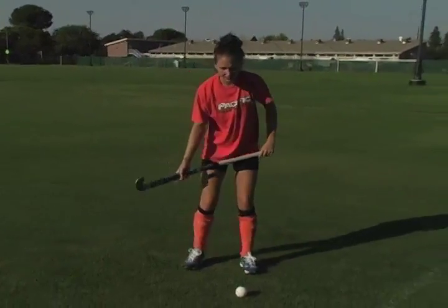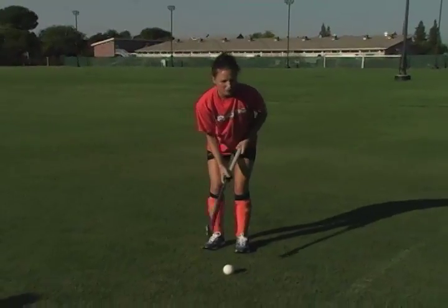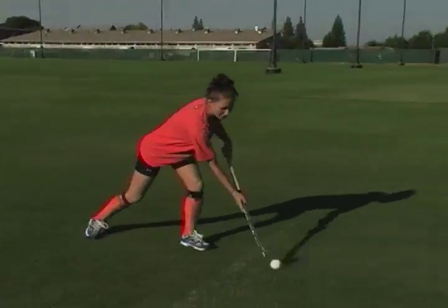Hi, I'm Katie McDonough. I'm a senior on the field hockey team. I'm from Manchera, California. I'm going to show you guys how to do the push pass today. It's very simple — you just keep the ball out in front of your right foot and follow through with your body.